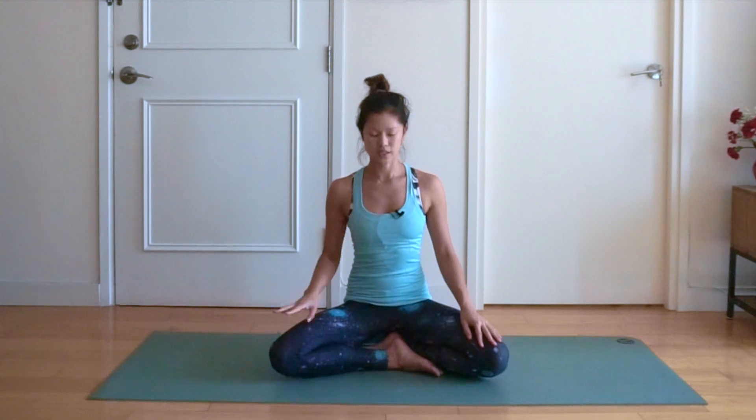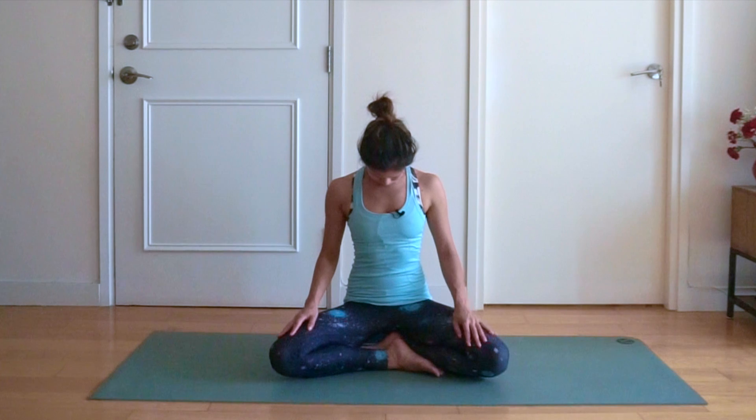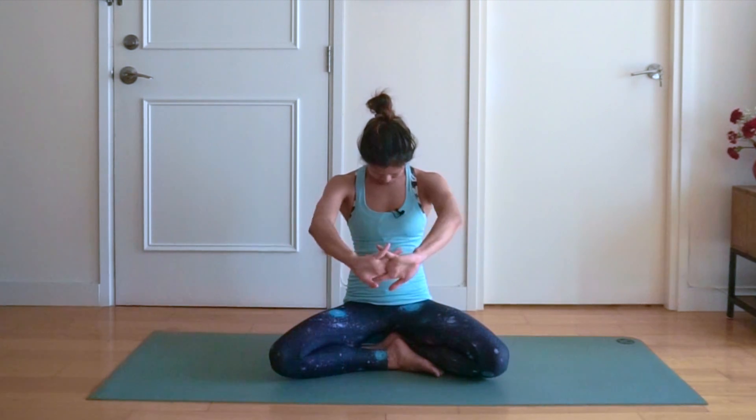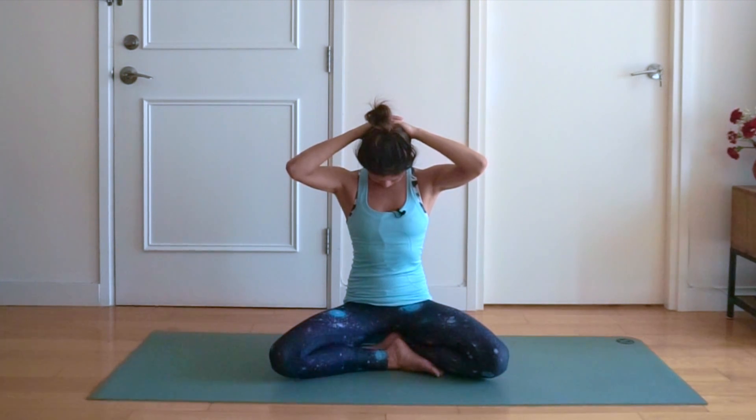Now we're going to bring the chin to the chest, looking down. You can interlace your hands and bring them above your head. You should feel a nice stretch on the back of your neck. Five, four, three, two and one.